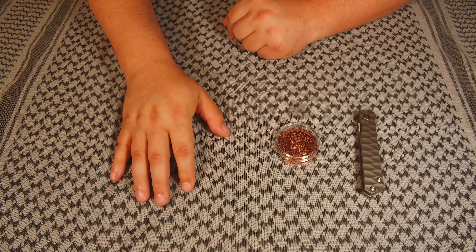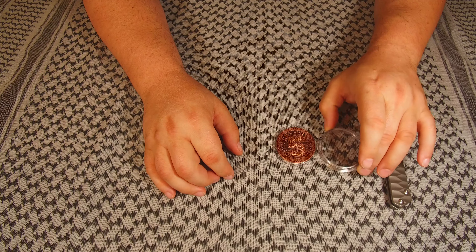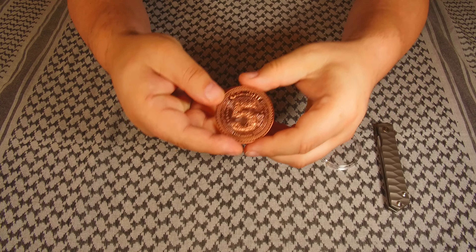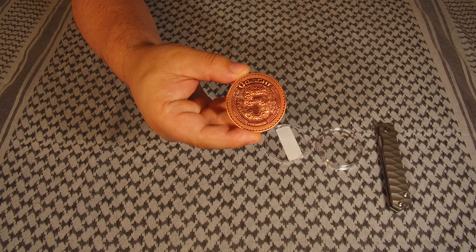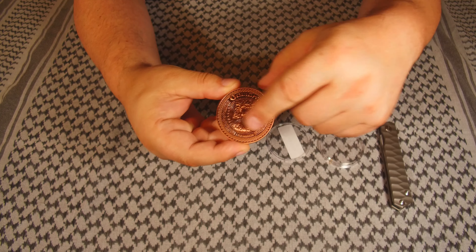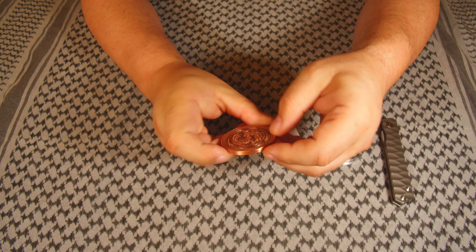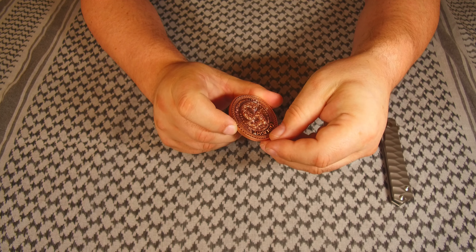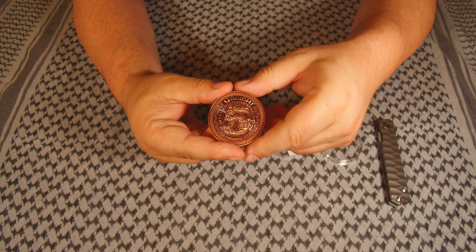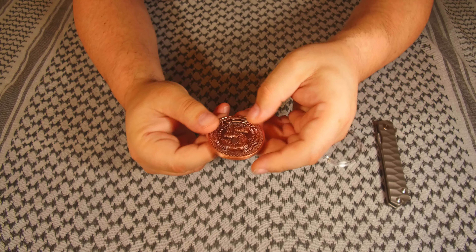Quick update: went and got a knife, got the plastic cover off of the coin, so we can look at this much closer. We've got the five for the five year — it says Olight Flashlight Official Five Year Anniversary. It's a decently thick coin and the weight feels really nice. I love copper — this is going to age really well. That's neat, I think this is nice.